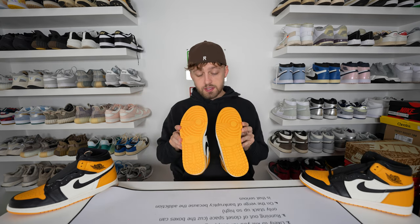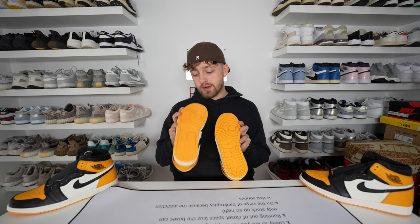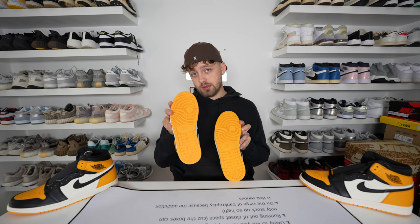Taking a look at the underside tread on both shoes, the colour differences are quite clear in studio lighting. The retail one actually has a lighter tread on the bottom compared to the fake one — the orange colour on the fake is actually slightly darker than it is on the retail one.